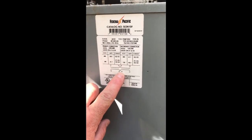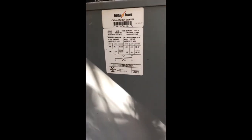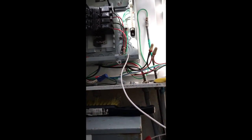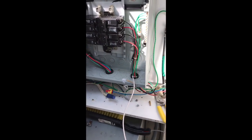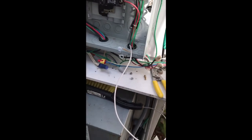Why nobody told me that, I don't know. I had to call the manufacturer and ask why I get a weird voltage. They explained you have to have one side of the secondary bonded to neutral if you're going to use neutral loads. If you're not going to use neutral loads it doesn't really matter, but you'll still get a funky voltage. All the lighting here is 240, so it doesn't matter.